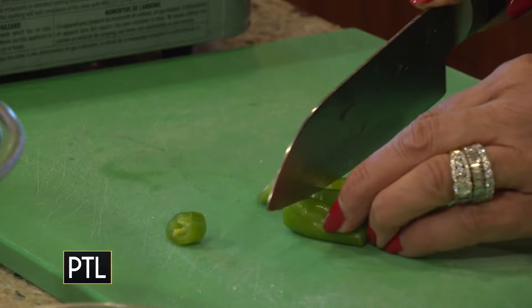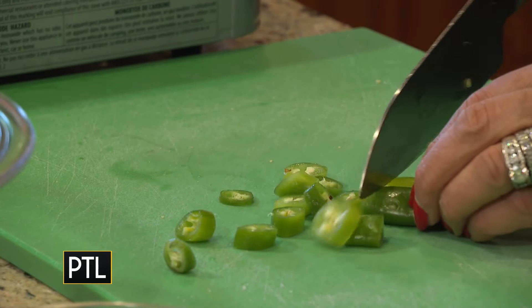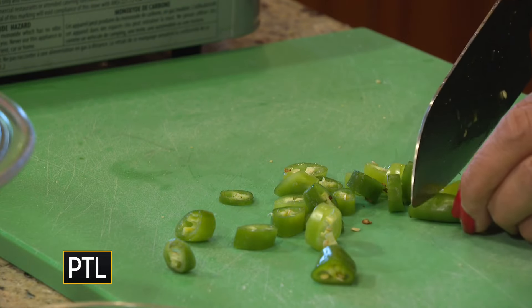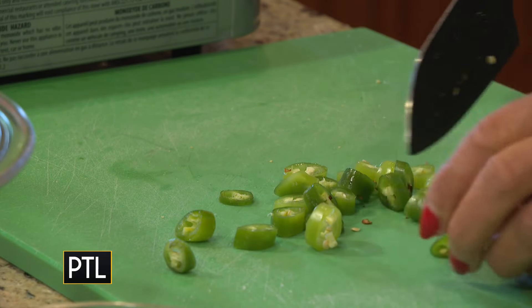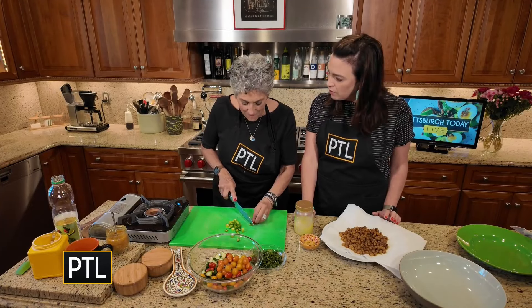Now you can do serrano or fresno chilies. These are hot — pretty hot. Your hot scale and other people's hot scales may be different, but these have got heat. They pack a little crunch.